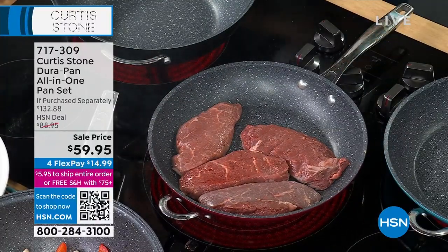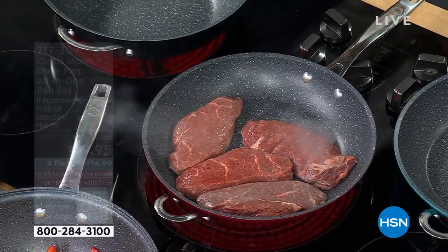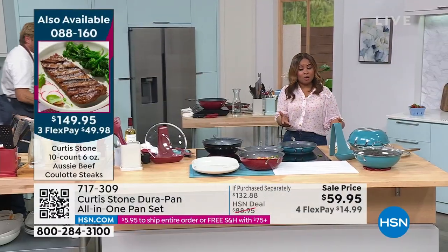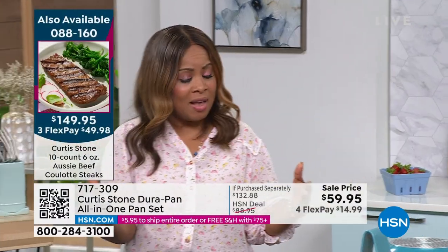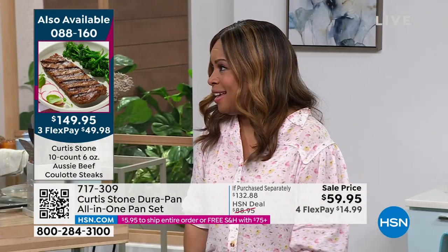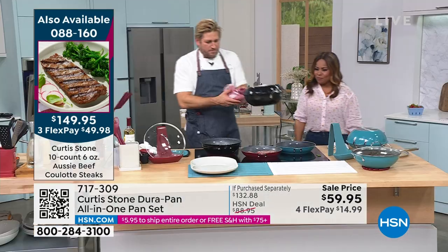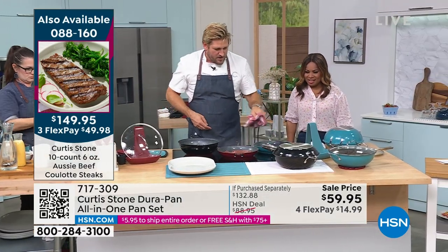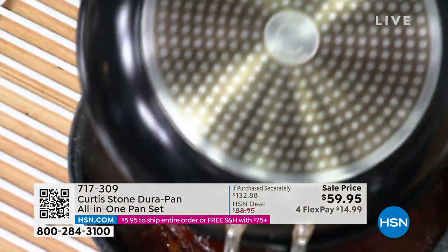Chef Curtis Stone has the number one food business at HSN. This is a great way to try our best-selling customer pick. There have been over 4 million Dura Pans sold just here at HSN. Isn't that unbelievable? You've made it HSN's highest-rated brand, and that's because it works so brilliantly well.